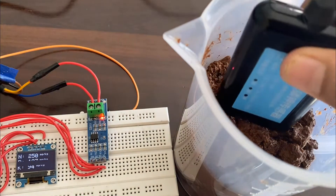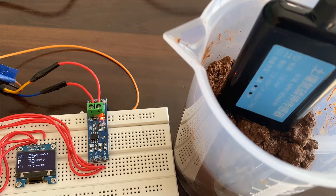So let's learn in detail about the interfacing of the soil nutrient sensor, or NPK sensor, with Arduino and display the NPK data on an OLED display.